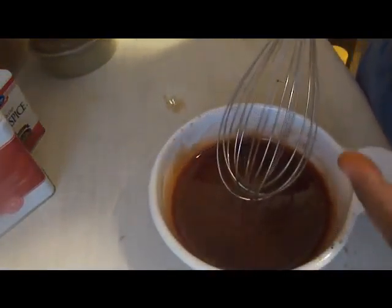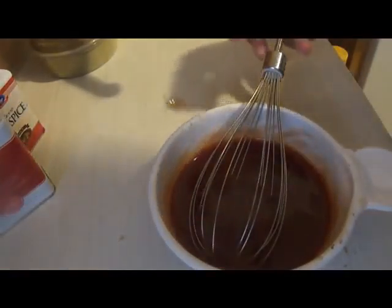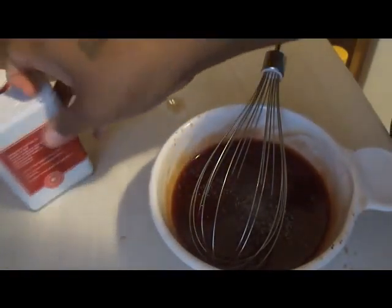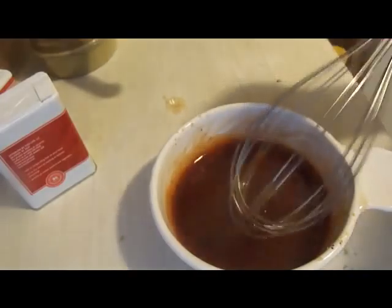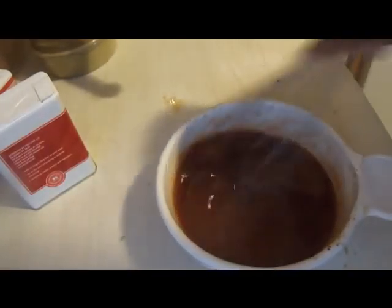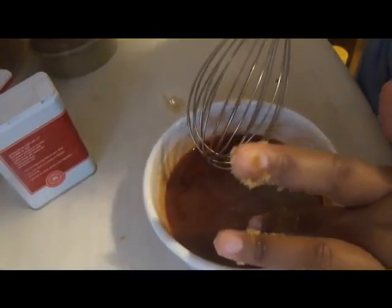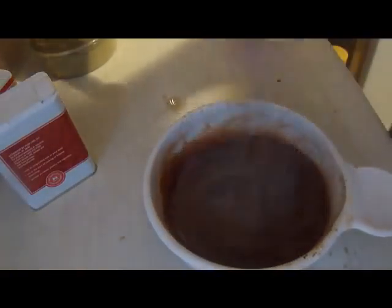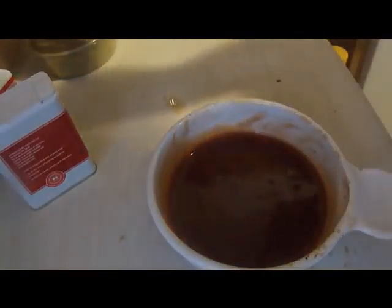Give it a little taste to see if it needs anything. I'm going to add a little bit more pepper — not much. You don't need any salt because the ketchup already has salt. To summarize: about four tablespoons of brown sugar, one tablespoon of corn syrup, and half a cup of ketchup. Set that aside and when your meatloaf is done you'll put this on top.